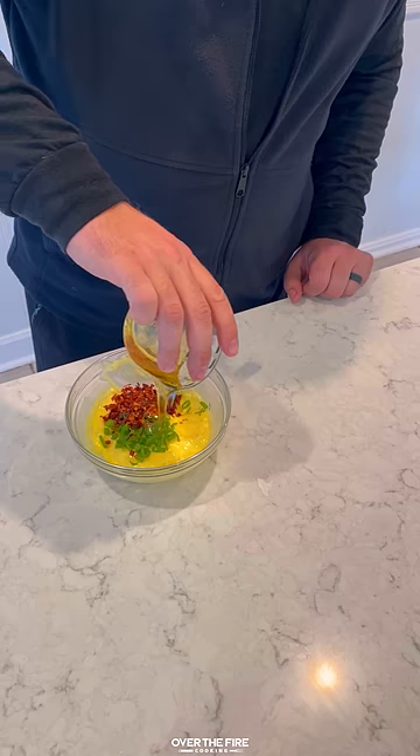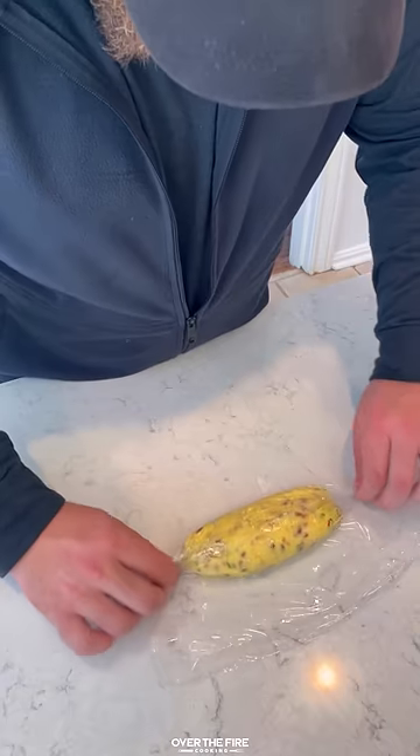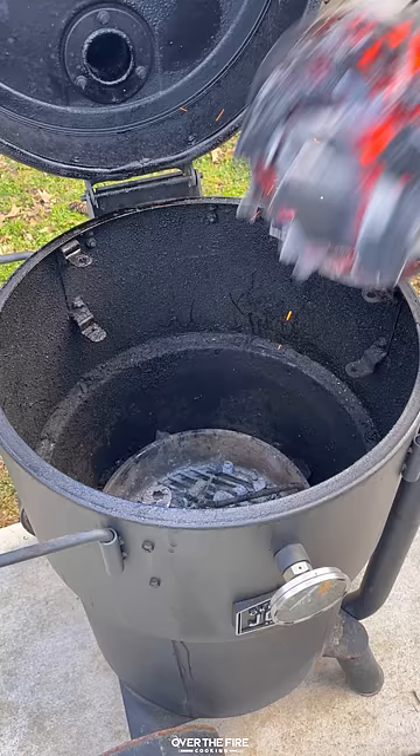Then we're going to make that butter, adding some softened butter, some honey, chopped scallions, red chili flakes, and salt. Roll that up and place it in the fridge to firm.